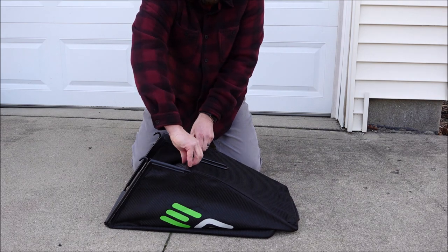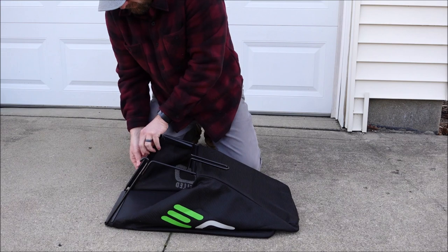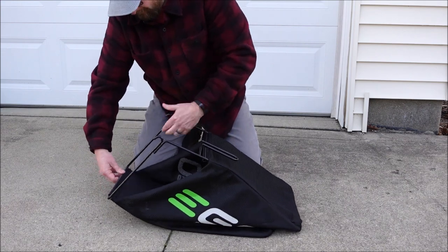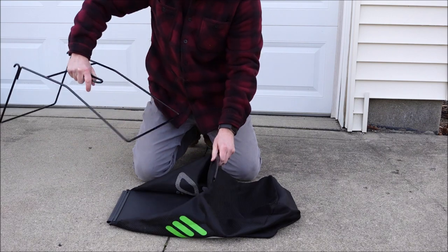To remove the bag from the frame, you're just going to start grabbing these plastic retainer clips and kind of peel them back and open them up. One at a time, go all around the frame, and then you can grab the handle of the frame and slide it out of the bag.